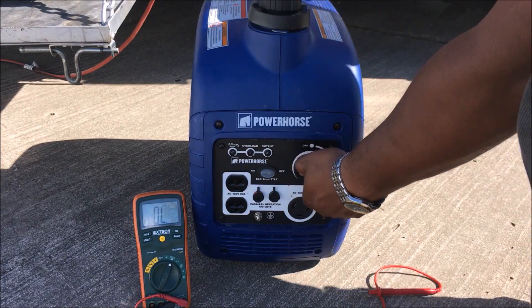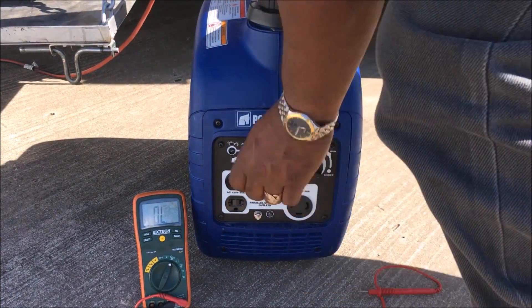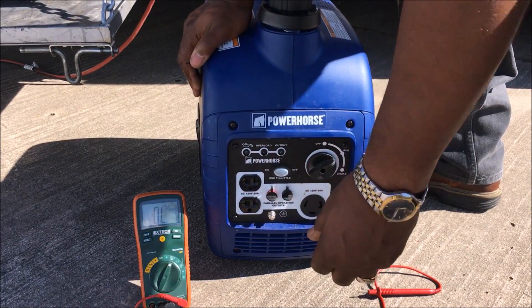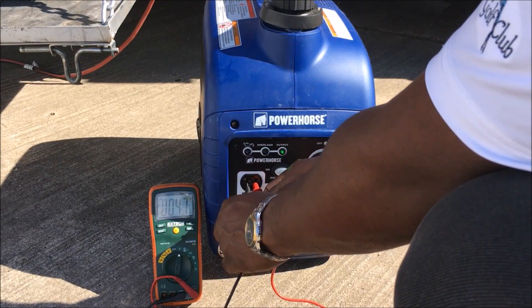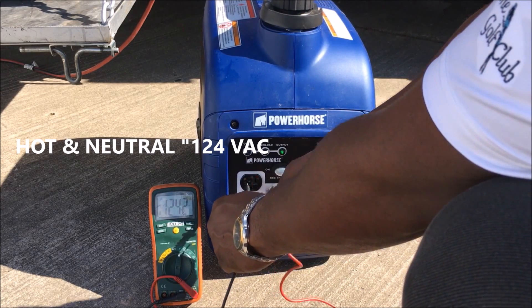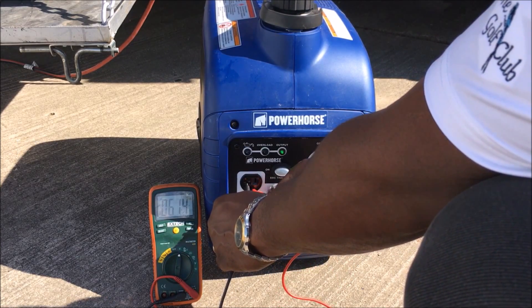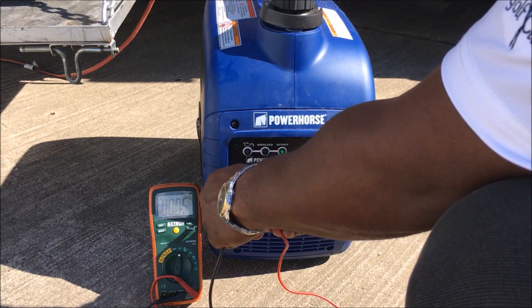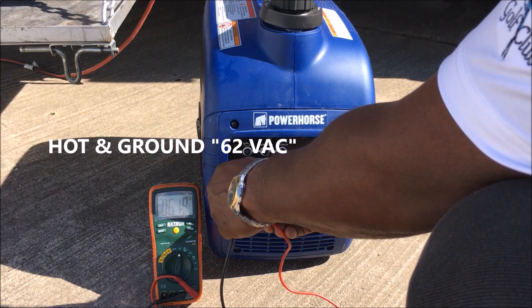Check this out when I turn on the voltage — I'm going to crank this up and do a voltage check. You've got your hot and neutral, 124 volts. Your ground and neutral, 62 volts. That's why it gets confusing — my hot and ground, 62 volts.